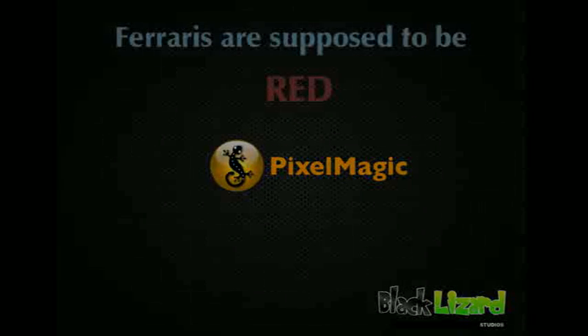Hello and welcome to the second video tutorial for Pixelmagic, the image editing app for the Apple iPad. Today's tutorial is entitled 'Ferraris are supposed to be red.'